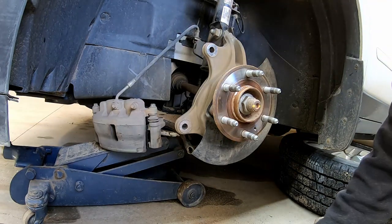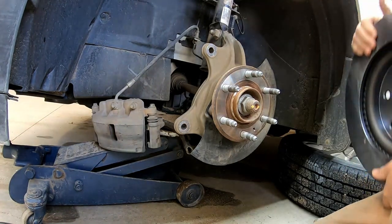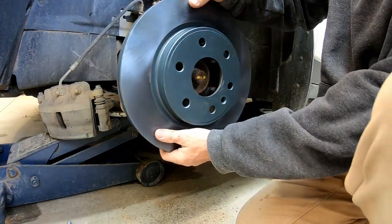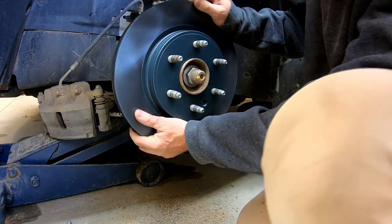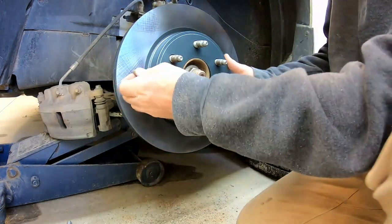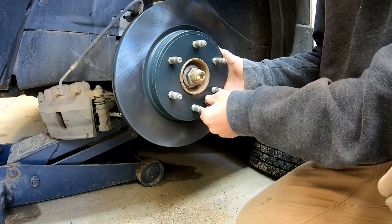Out with the old and in with the new. Be sure to line your holes up — you've got an extra hole right here on this one. It should just sort of pound right up on there. Also, when you go to put your wheels on, they'll suck that up there too.